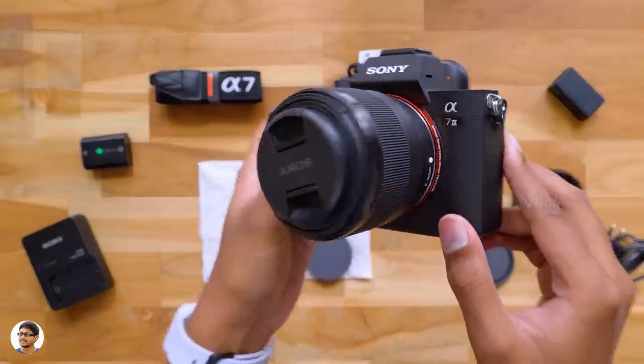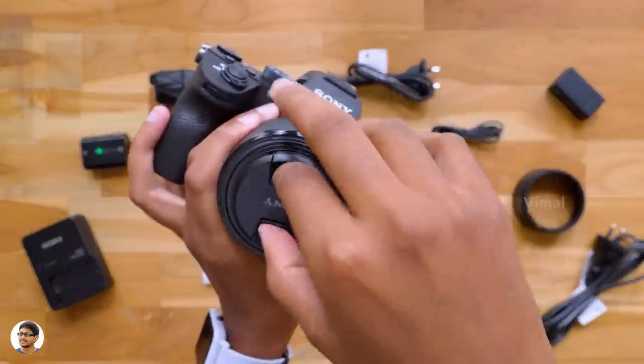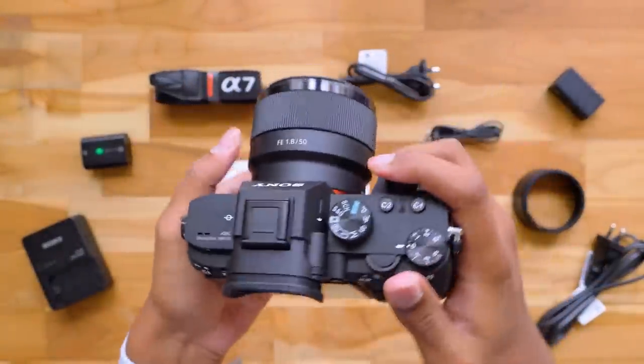This is how our new camera looks — the Sony A7 III with a 50mm f1.8 prime lens. This thing looks awesome. I can't wait to see the results of this camera. That was my unboxing and first look at our brand new Sony A7 III full-frame mirrorless camera — this thing is a beauty.